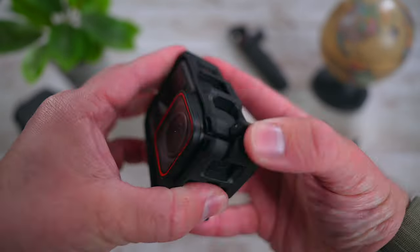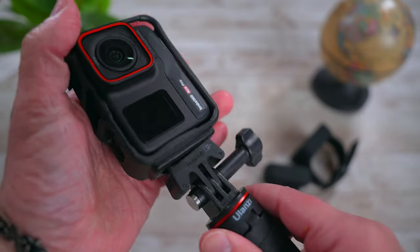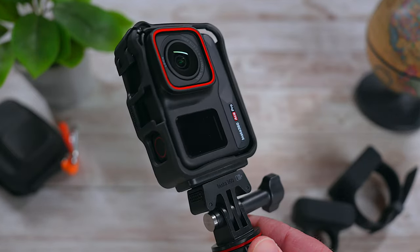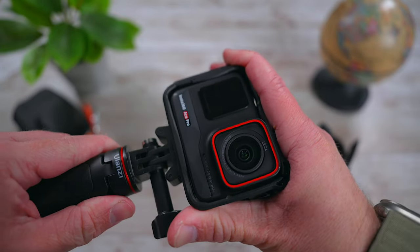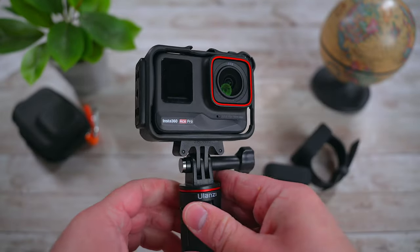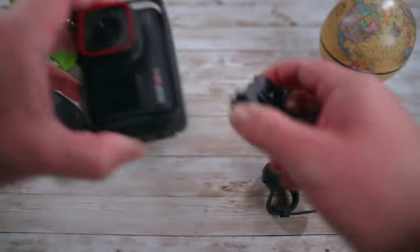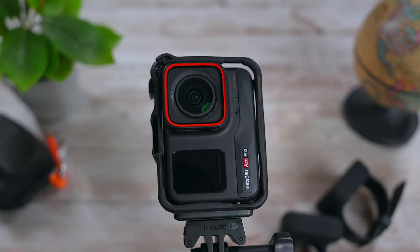The next accessory that I have is this plastic frame cage. I have no idea how to say the name of the brand but I found this recently on Amazon. Despite it being plastic, this cage is solid, protective and extremely versatile. The best thing about it is that you can easily mount the Ace Pro horizontally or vertically on the quick release mount. This cage brings one of the things that I love most about the DJI Osmo Action 4 to the Ace Pro.